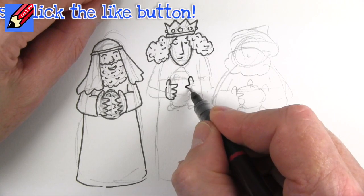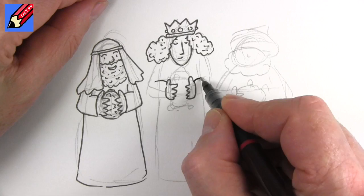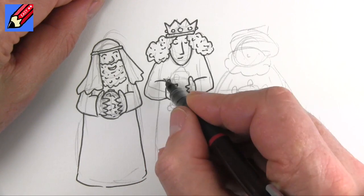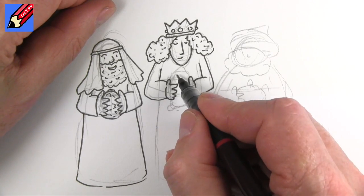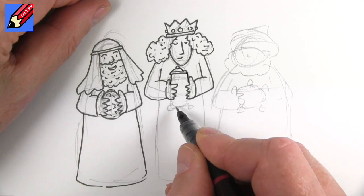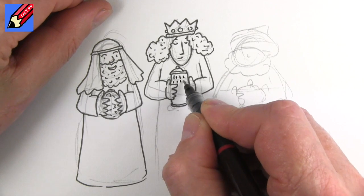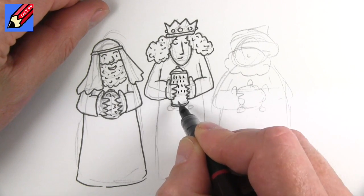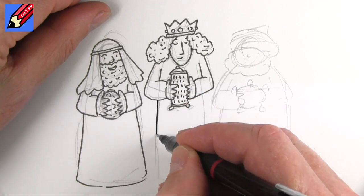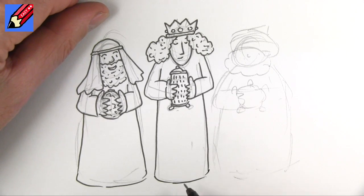Those are going to be his hands - that's his thumb, one, two, three. So he's holding on to this - that's the sleeve. That will come around there and up to the armpits. He's holding this kind of casket of some sort, and we can put a little bit of pattern in there. Maybe it's got little legs. And then we can carry on with the jalabiya - someone is going to tell me how it's pronounced!